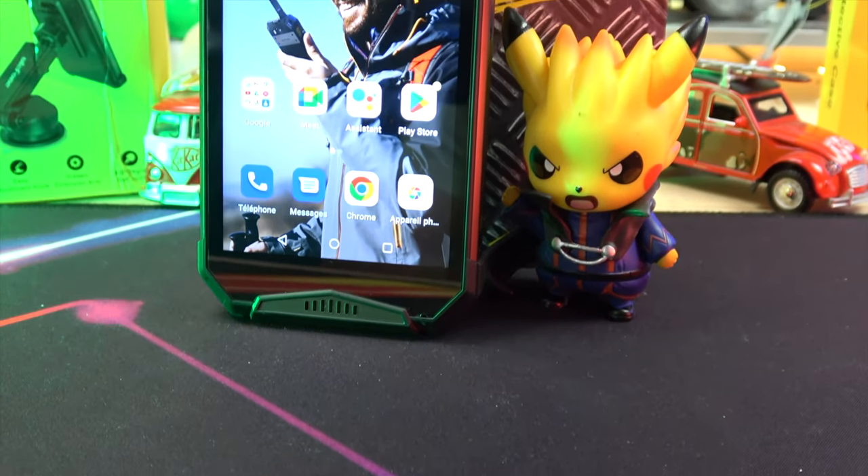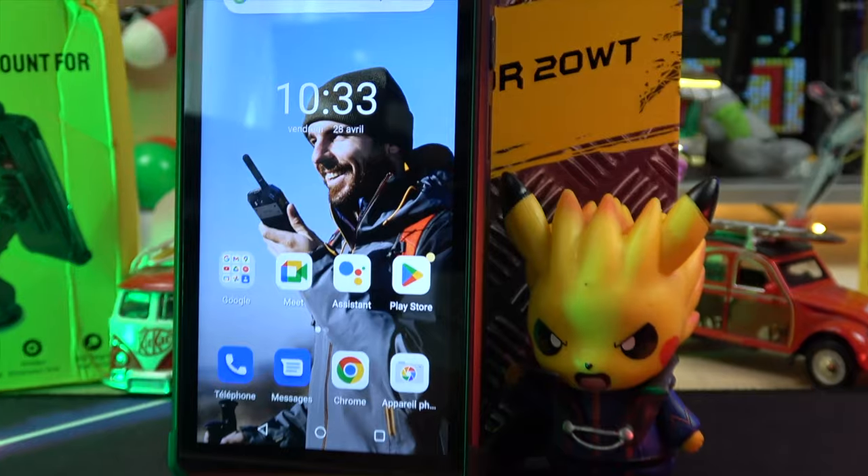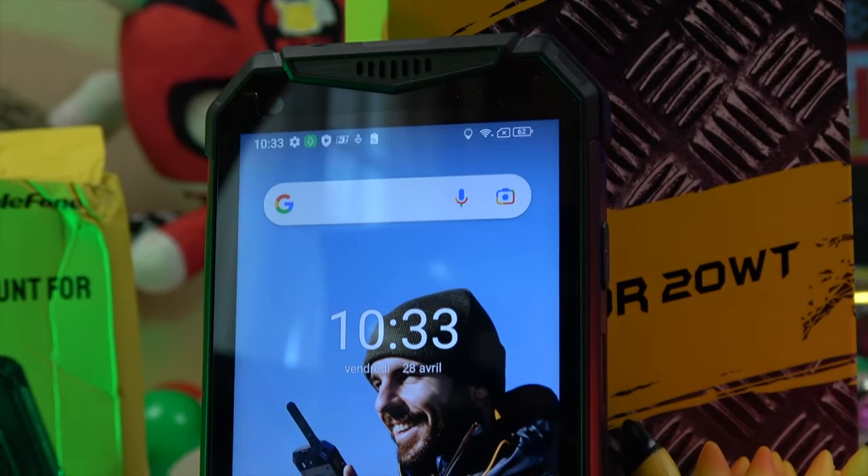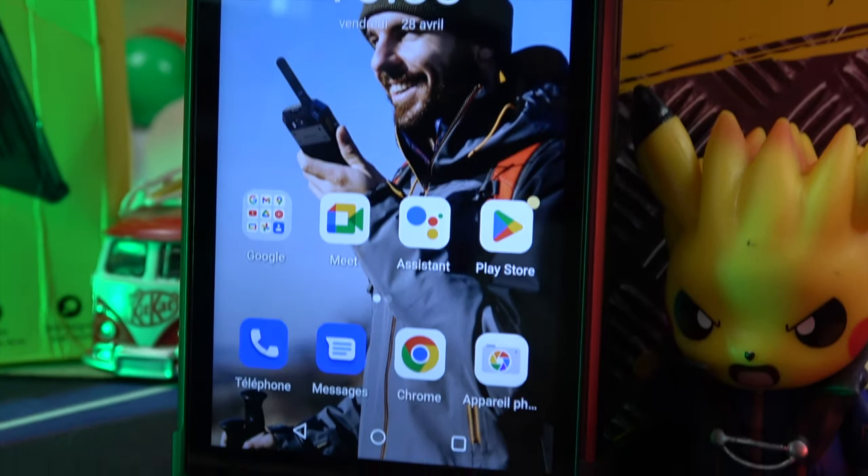Hello everyone and welcome to my channel. Today we're going to take a look at the Ulefone Armor 20WT, a rugged and waterproof smartphone with a DMR walkie-talkie feature.